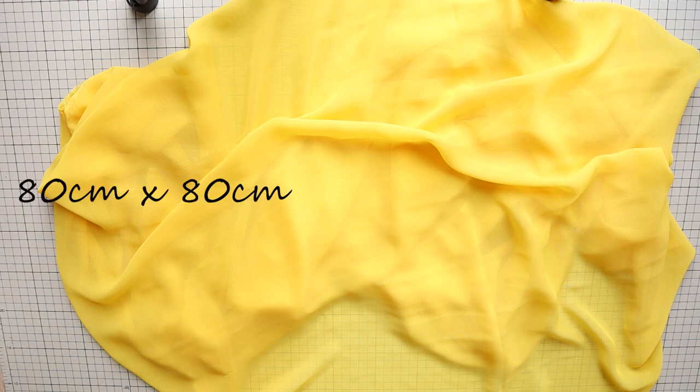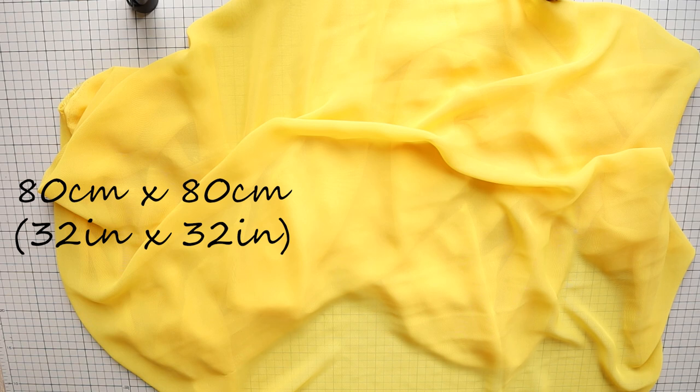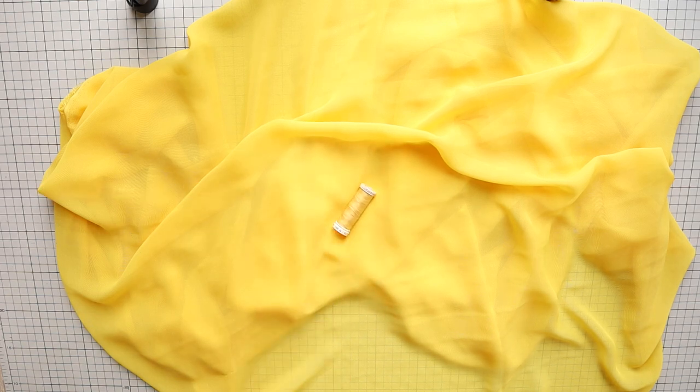You need about 80cm by 80cm, or 32 inches by 32 inches. Matching color thread and two hair ties.